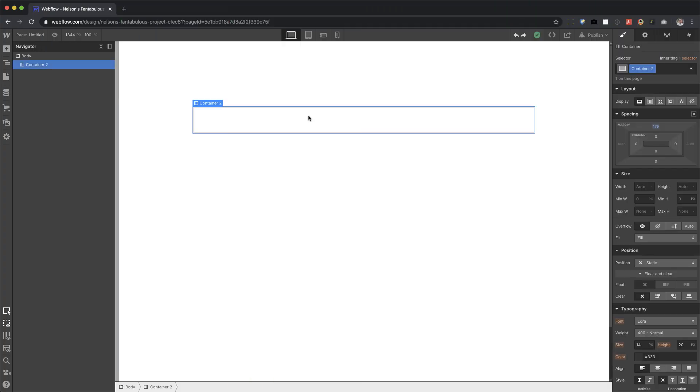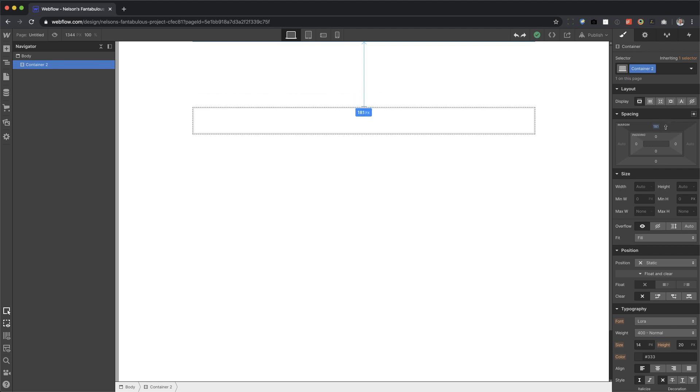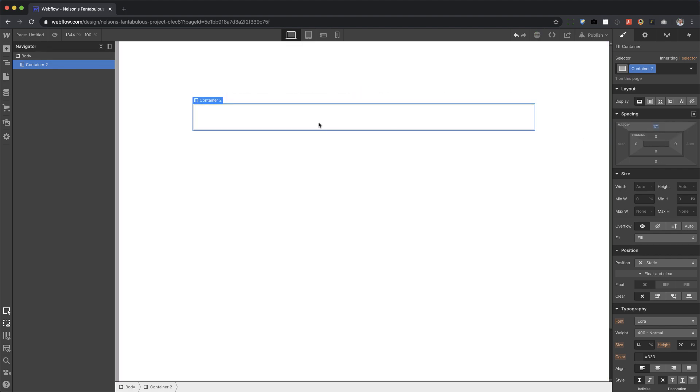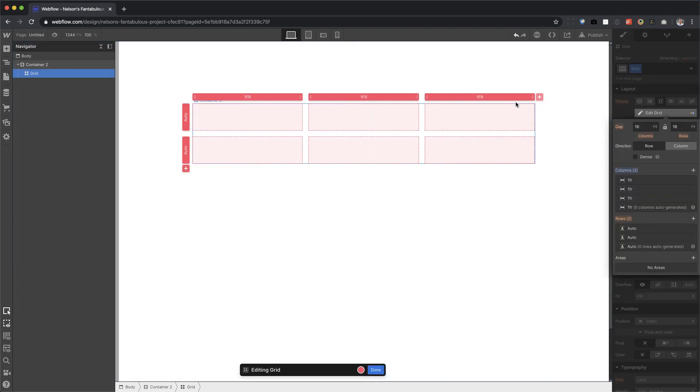Alright, so I have a container here, nothing too special. Let's just push from the top using margin top. Now I'm going to add a grid, give it three columns, and we're done with that.